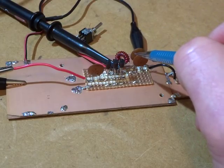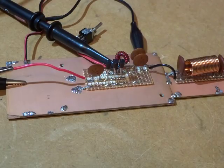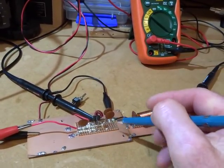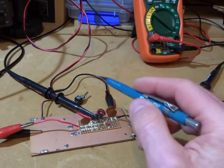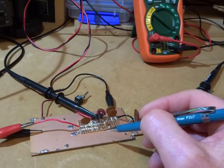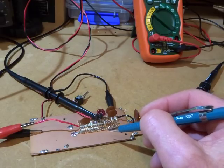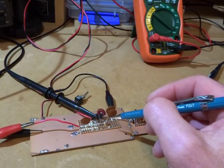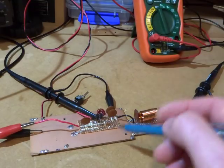So: 5.7 watts output, drawing 0.3 of an amp. If we do 0.3 amps multiplied by 12 volts coming in on the VCC and then divide by 5.7 watts, we're coming in at around just over 62% efficiency. A Class E amplifier should be around 80%, so that's not high at all. I'm not entirely sure why that is the case.